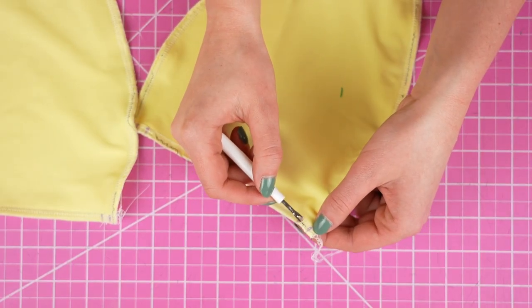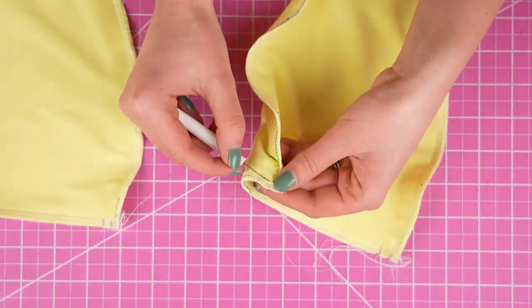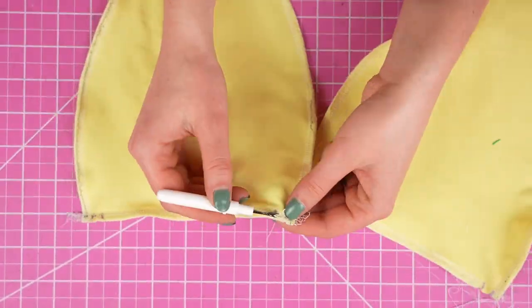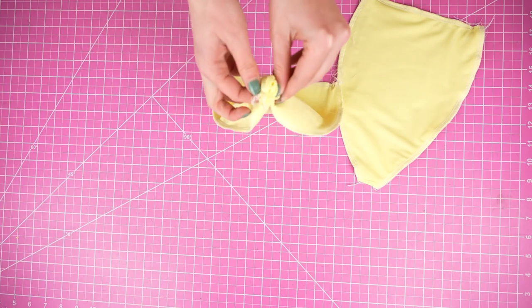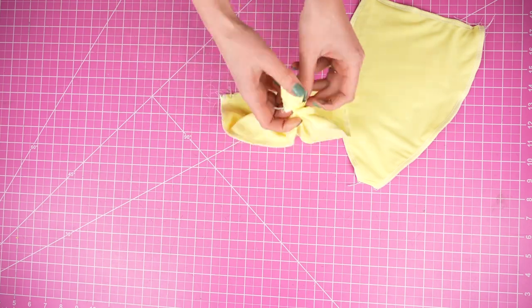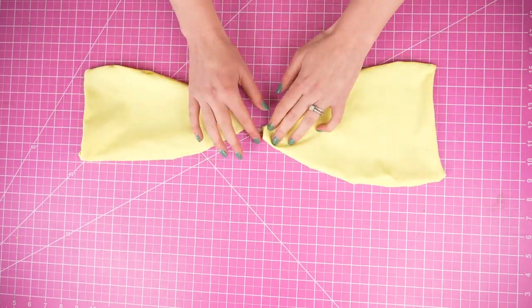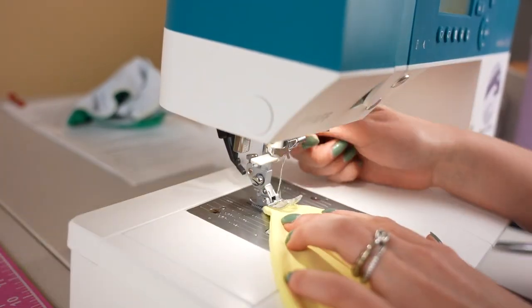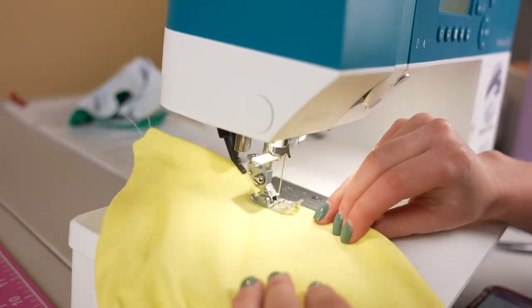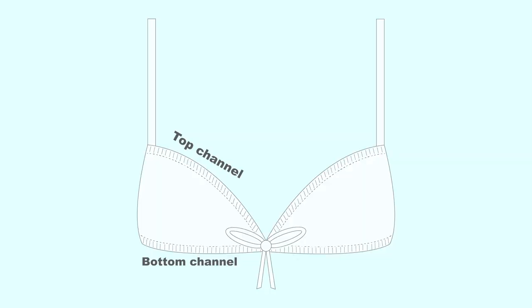Now we can take our seam ripper and rip open each of these channels. We're going to use the inner corner's opening to take each of the bust pieces to the right side. Take the pieces over to the sewing machine and then select a straight stitch. Stitch a line about a quarter inch away from the edge on both the top and the bottom of each bust piece. This is going to create the two strap channels.